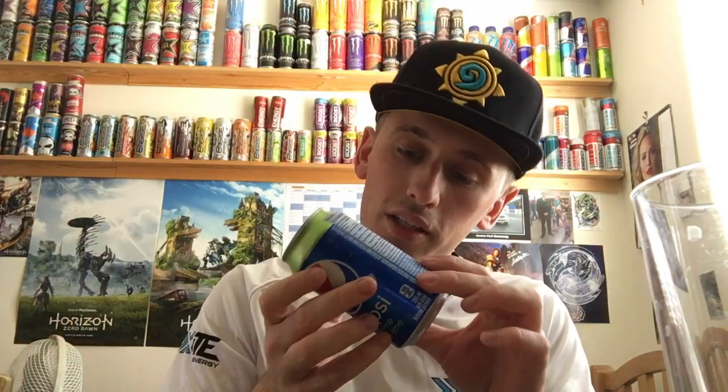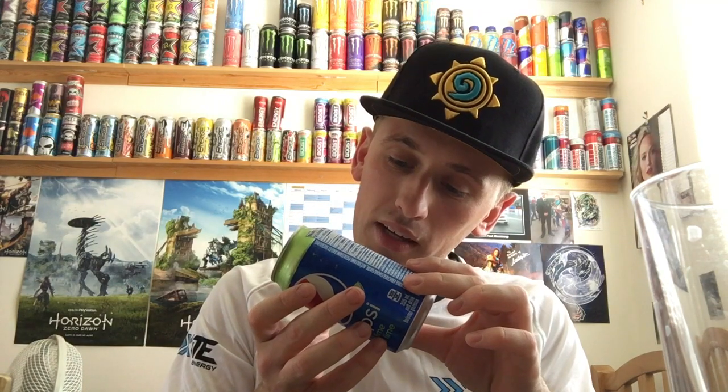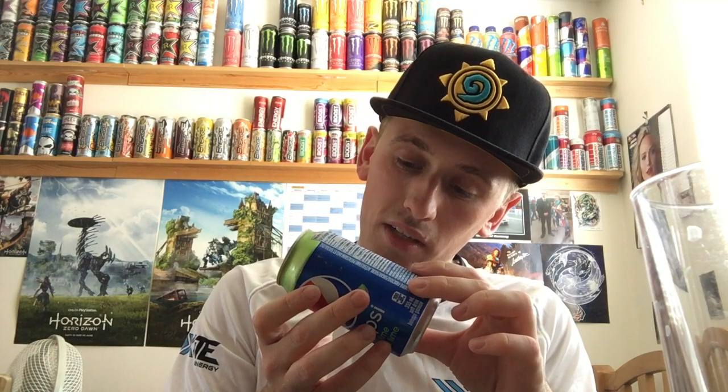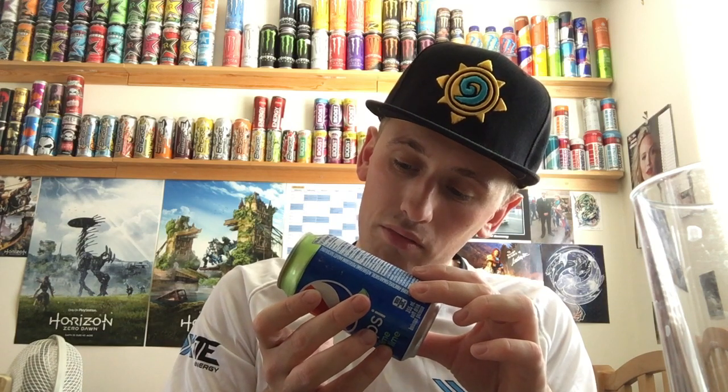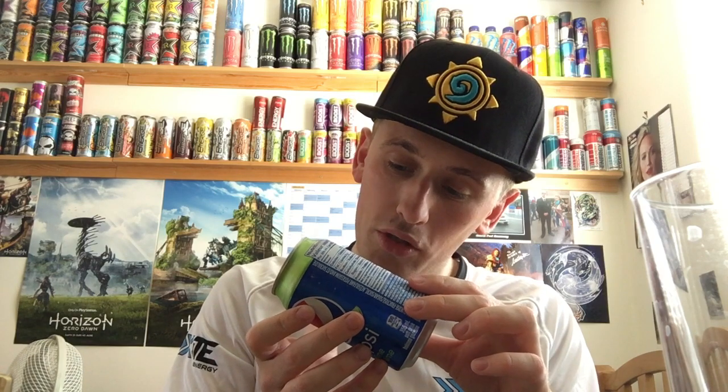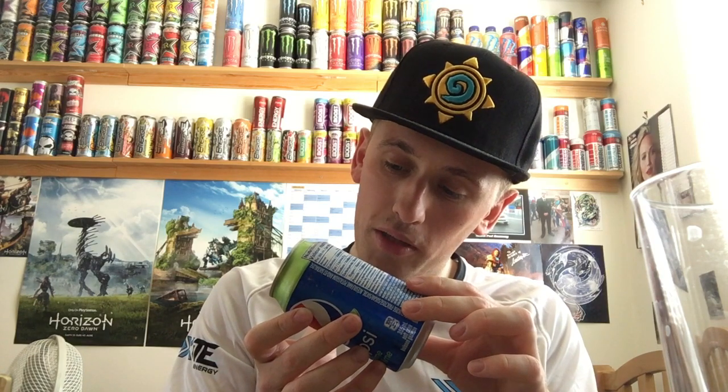The writing on the can is quite blurry — I'm not sure you can really see it on camera. You can just about read it. It looks like this is a Pepsi Canada product. There's some text that might be Spanish or French — I'm really not too sure. Anyway, the can is nice and cold so let's get straight to it.